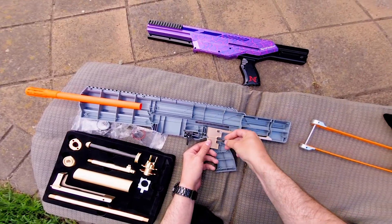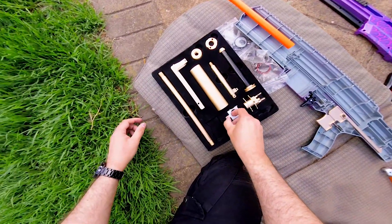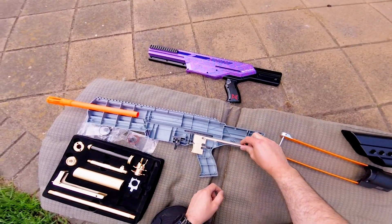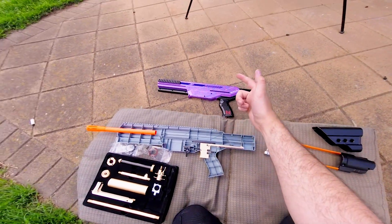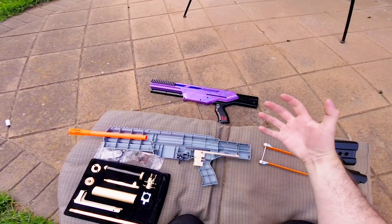Some quick benefits of a metal trigger over a plastic one. Under heavy spring loads, a stock plastic trigger will flex when you pull it. That's bad for consistency and predictability of when your blaster is actually going to fire the dart. In short, the metal trigger will improve your accuracy a little by giving you more reliable trigger pulls and a slight hair trigger.